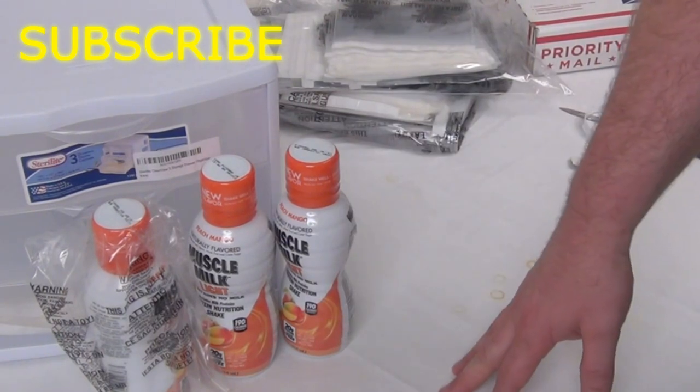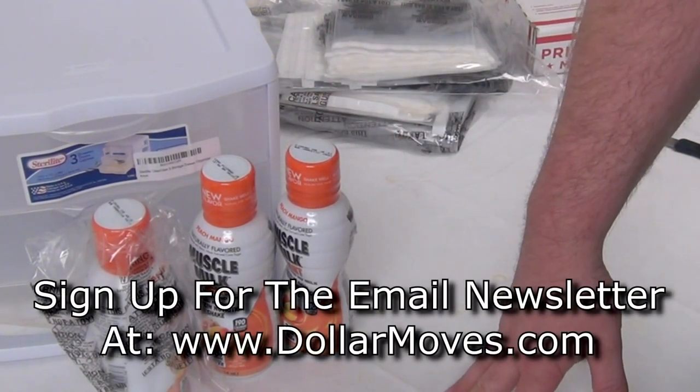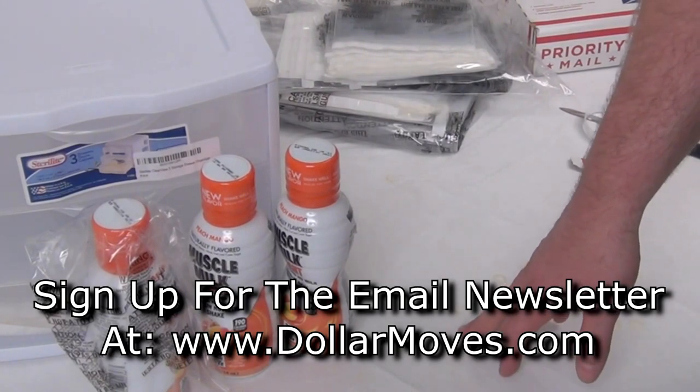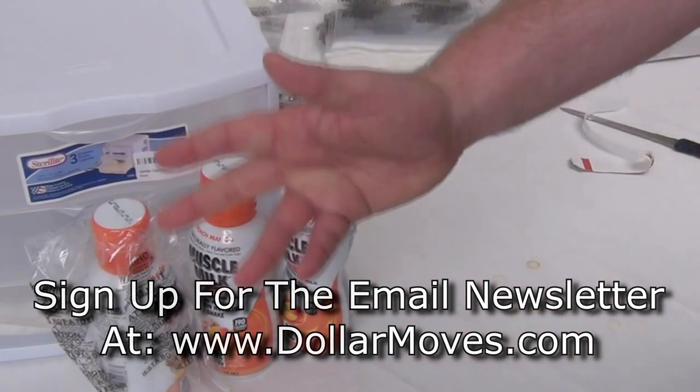But to ensure that you actually do get the videos, if you go over to dollarmoves.com and sign up for the email newsletter, I will make sure to send out an email every time I put out a video, and also anytime something comes up that I think could be of value to you. Thanks for watching, and I'll see you on the next one. Take care.